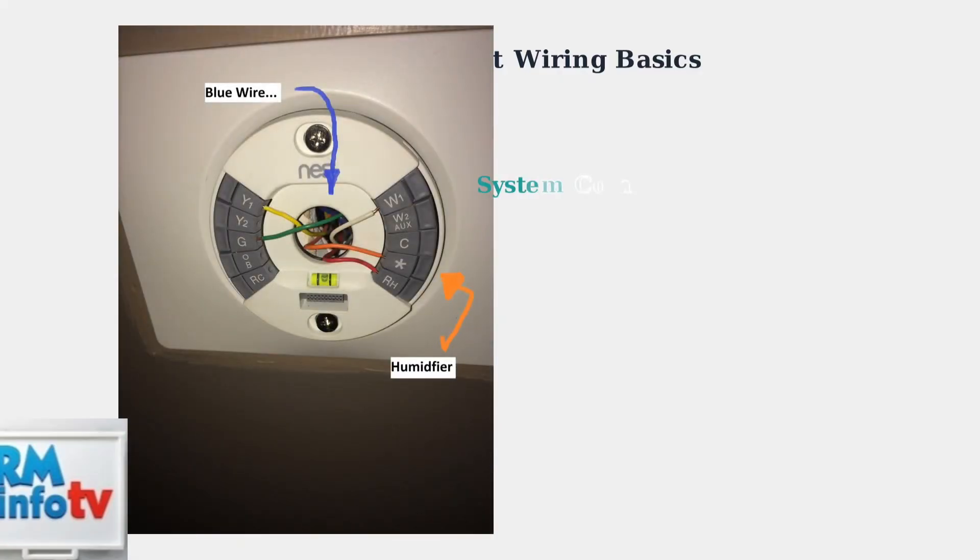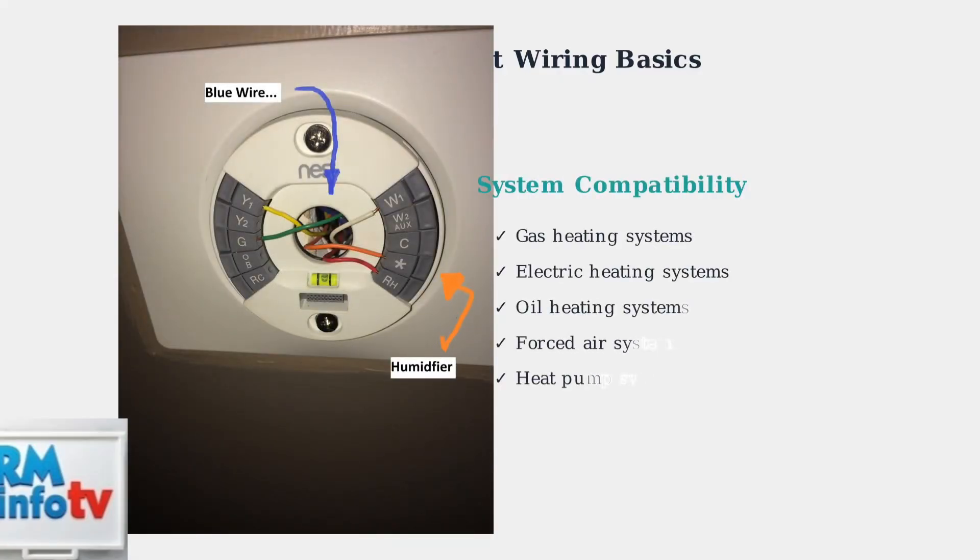Nest thermostats are compatible with most 24-volt HVAC systems. This includes gas, electric, and oil heating systems, as well as forced air and heat pump configurations.